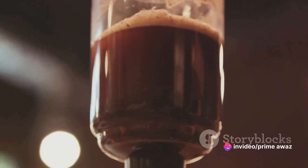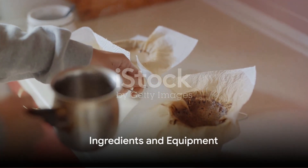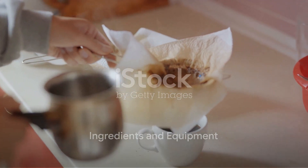Exciting, right? Now you might be asking: how do I make this at home? Making cold brew coffee at home is surprisingly simple. You just need a few basic items.